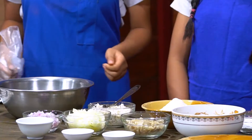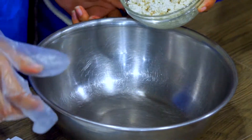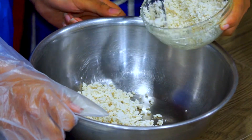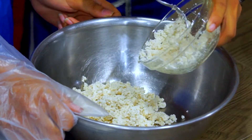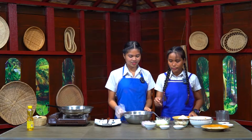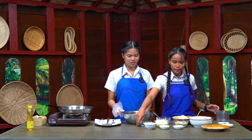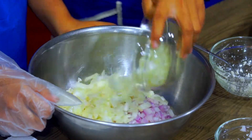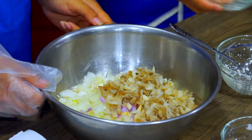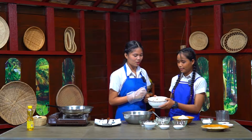So I'm going to mix it together. Saisan, can you pass me the tofu? So for this tofu, I've already mashed it. Can you pass me the red onion? Brown onion. And fresh mushroom. And so for banana flour, we soften it in water. So I'm going to squeeze it.